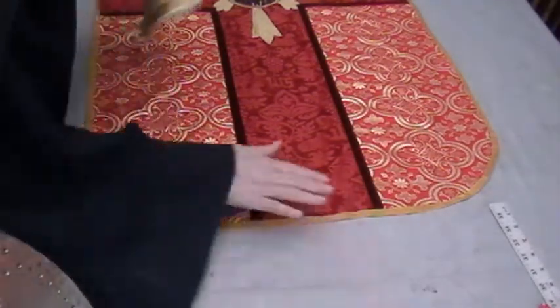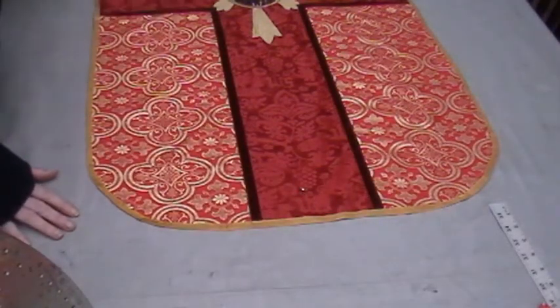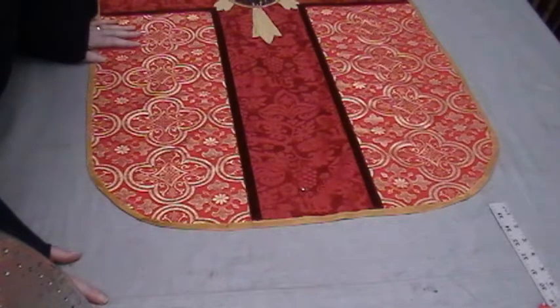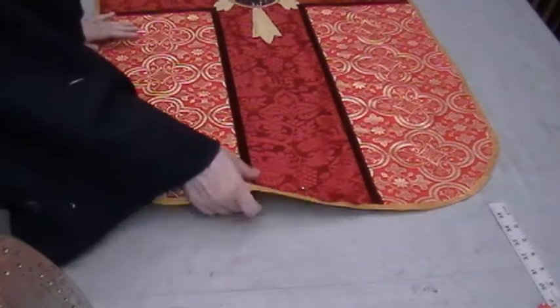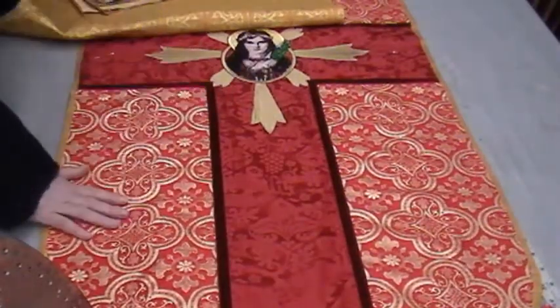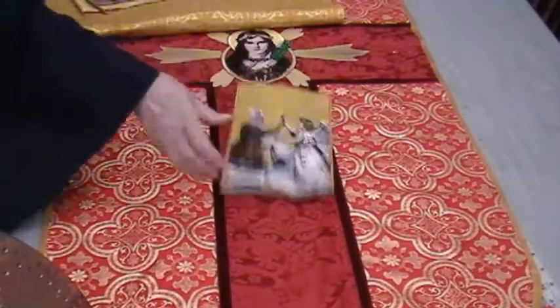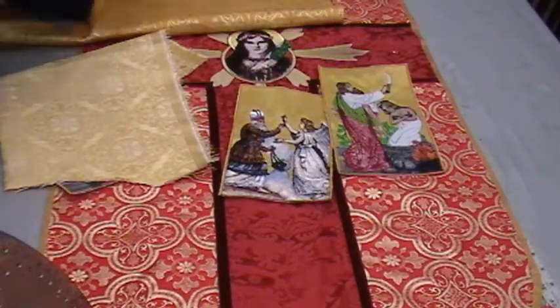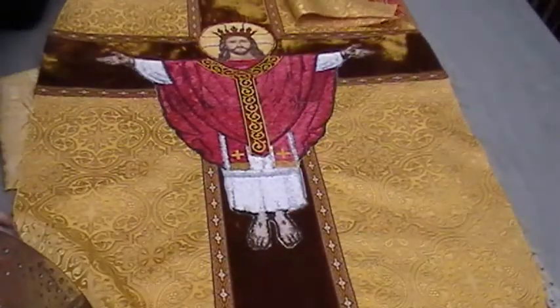I'm sorry I haven't put too many videos up on YouTube lately, but Christmas is coming and I've got vestments I need to get finished. Hopefully after Christmas I can do some more vestment videos. And I'd like to, in the future, maybe do some digitizing videos to show you how I make some of these embroideries. All of these embroideries are mine — I digitize my own embroideries, including this one: Christ the Eternal High Priest.